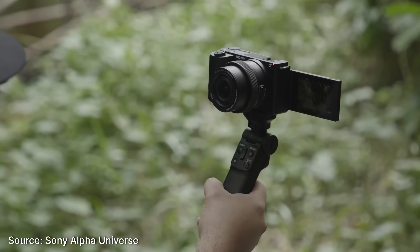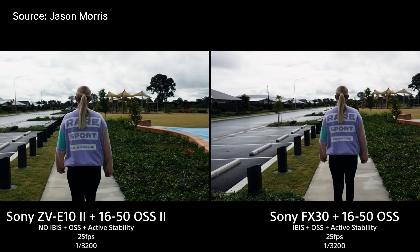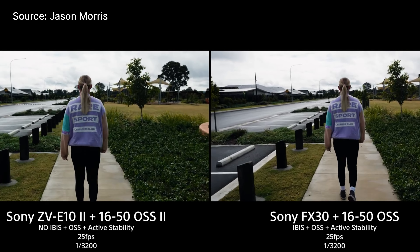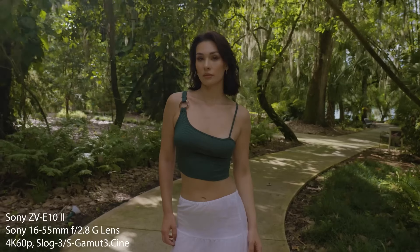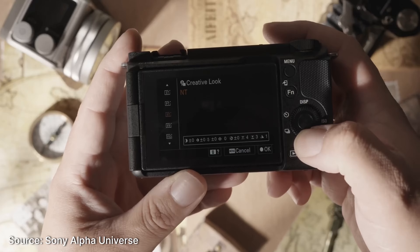Starting with the sensor — this has a 26 megapixel APS-C sensor. It's the exact same sensor as the Sony FX30, which is the entry-level cinema line camera in Sony's professional lineup. It overheats quicker, but it is an upgraded sensor. The previous ZV-E10 Mark I had a 24 megapixel sensor. This one is 26 megapixels, and it also covers 15 stops of dynamic range. It includes up to 10 of Sony's new picture profiles, so you can have color grading already applied in-camera without having to record in S-Log3 and do all the grading yourself.